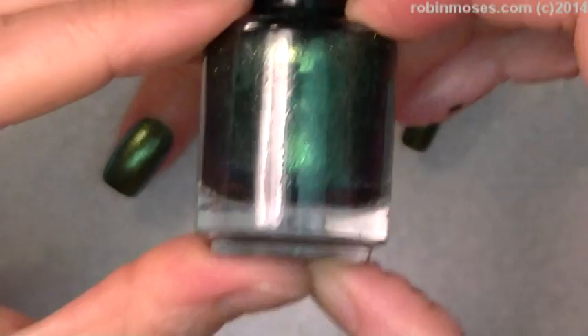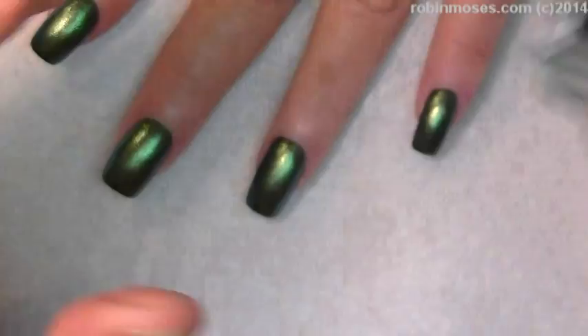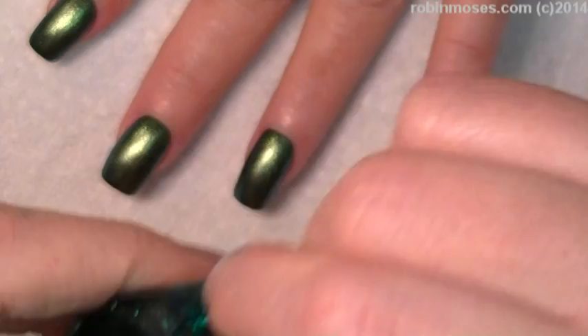This is a Dazzle Dry, and I put two coats of this down. And then I'm going in with Aziture Green.